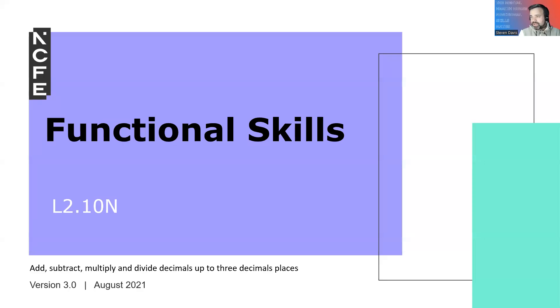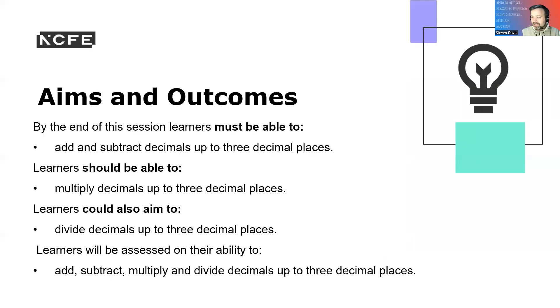Hello and welcome to session 10 of Functional Skills Maths. We are looking at adding, subtracting, multiplying, and dividing decimals up to three decimal places. So let's get into this.